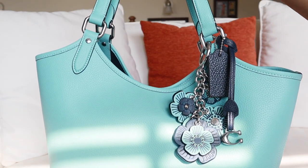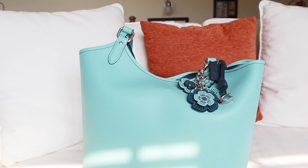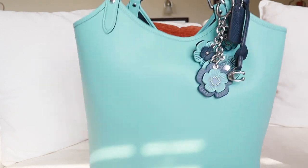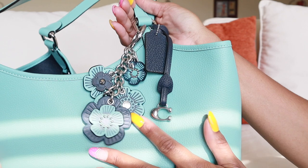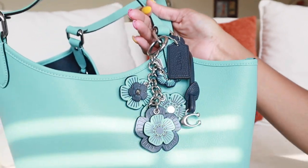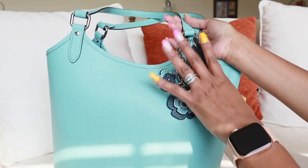On the front here — sorry about the glare, the sun is coming in — on the front I do have the pretty T-Rose charm that I did pick up with the rest of the goodies. It does come with this pretty navy blue coat chain tag, and then it also comes with this cute little charm with the C on it. I love how all of that looks together. I thought it was perfect, so I didn't put anything else on the front or on the side.